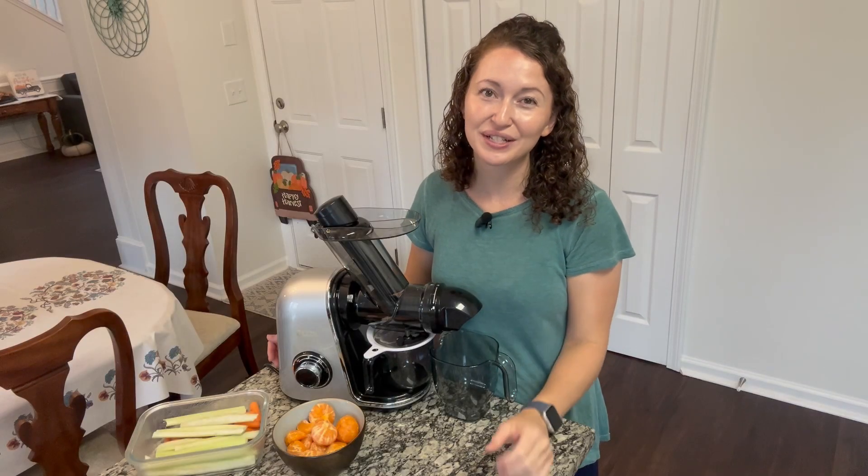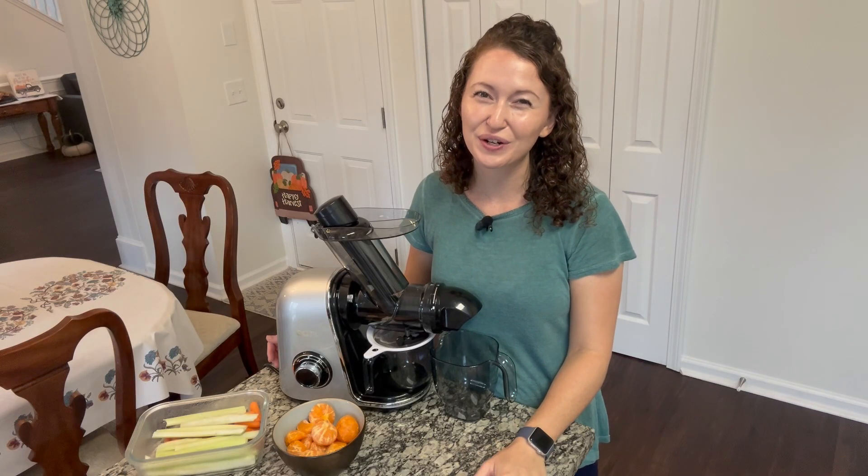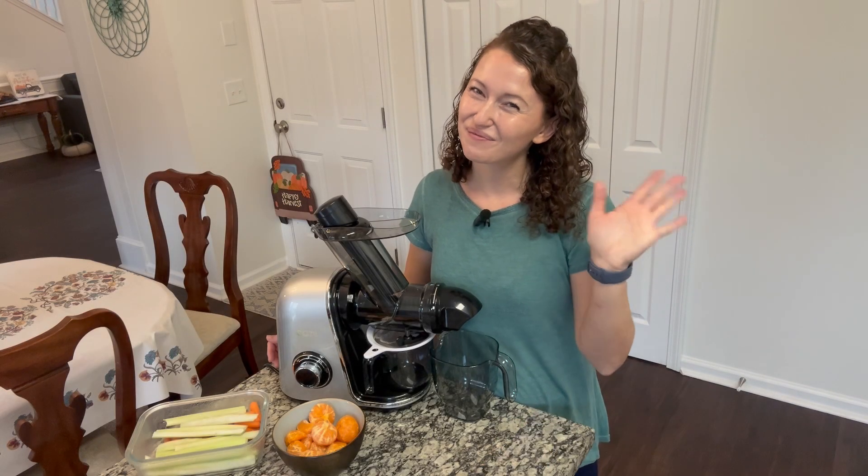Thanks for watching. I hope this information helps you make an informed buying decision. Bye!